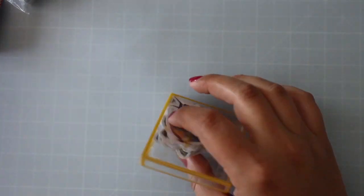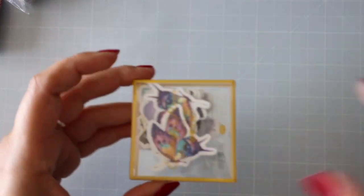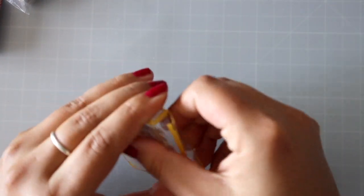Hey guys, welcome to Dazzling Handmade. We're doing a part two of this AliExpress unboxing haul. I pretty much opened half of it in one of the last videos, but there's just so much stuff in it that I didn't have time to open everything, so I'm gonna have to do a part two.